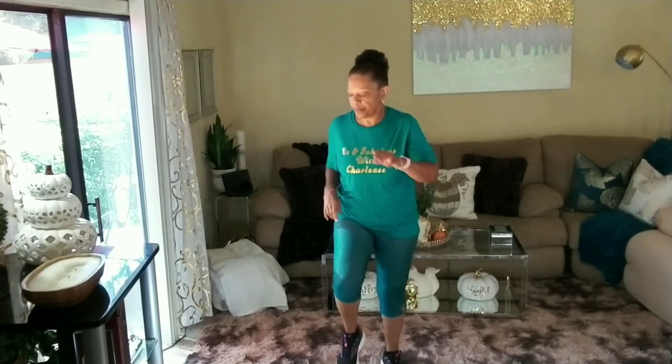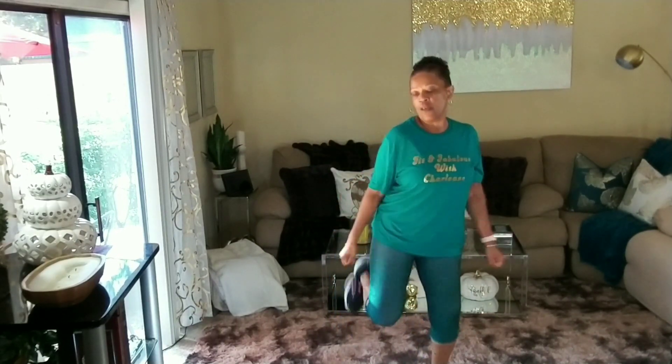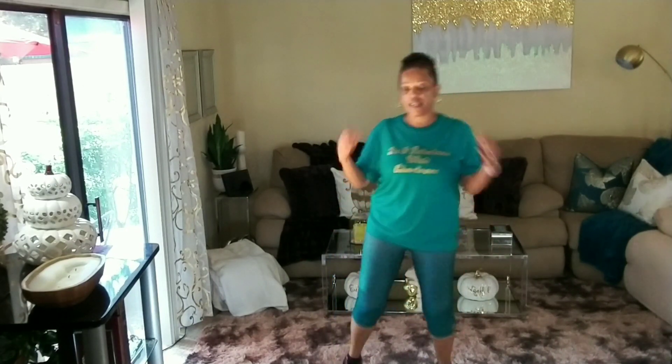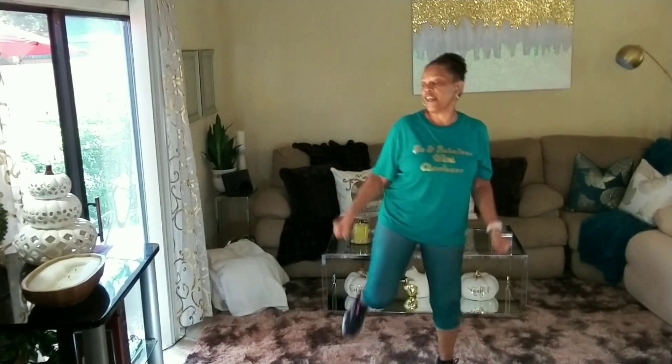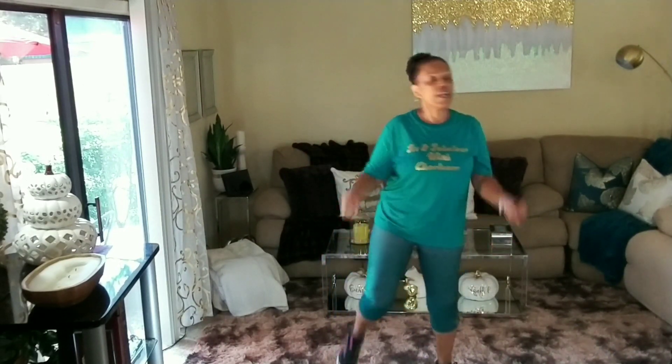Kick backs are coming — four, three, two, one. Kick back, kick back. Woo! Kick back, kick back, kick back. Keep going. Ten, nine, eight, seven, six, five, four, three, two, and one. All right, let's walk.